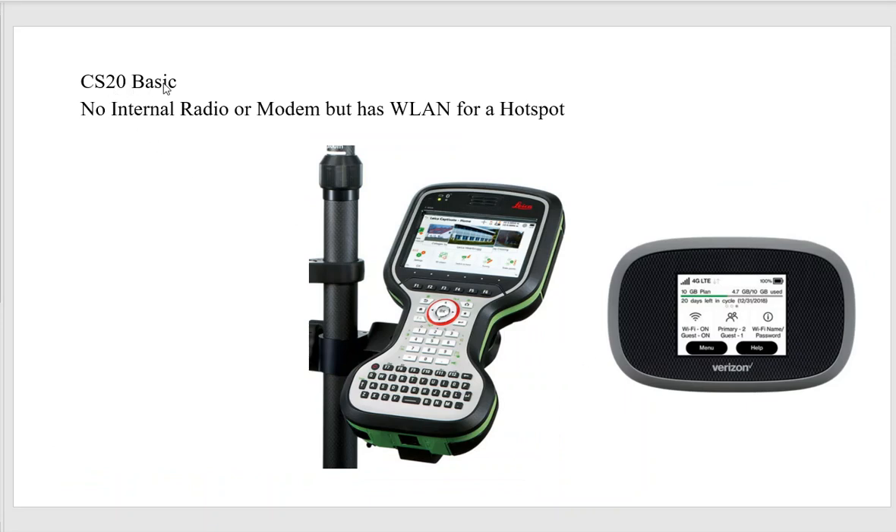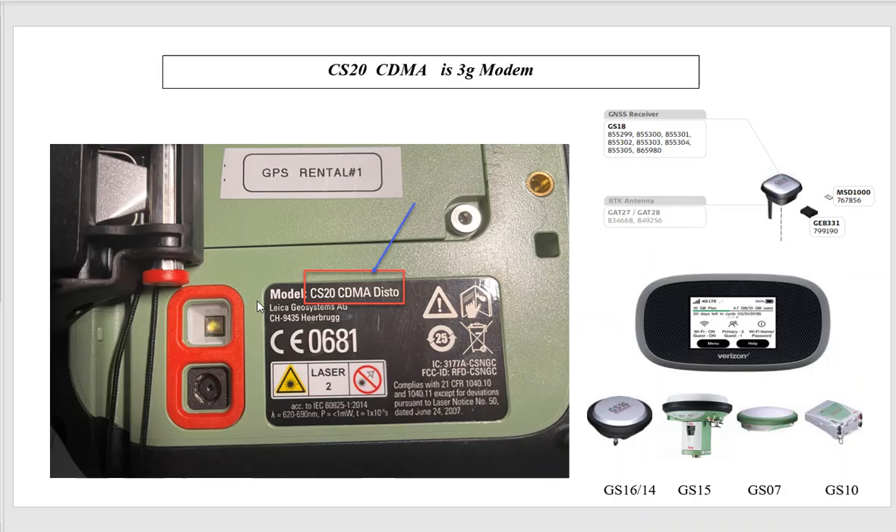There's the CS20 Basic, which you can identify by its gray or silver keypad. It's a lower-cost CS20 — not many are in the field — mainly designed to connect to a total station, though it can interface with a GPS unit. There's no internal radio or modem, but there is WLAN so we can hook up a hotspot. There's another video covering that. If you have a CS20 Basic, the route to 4G is to use a hotspot.